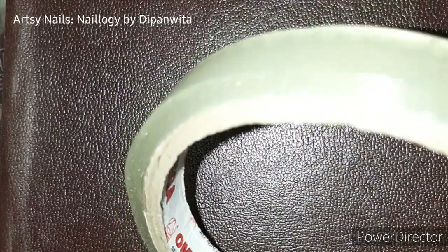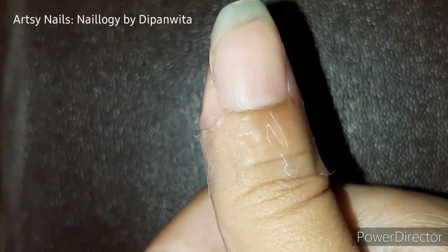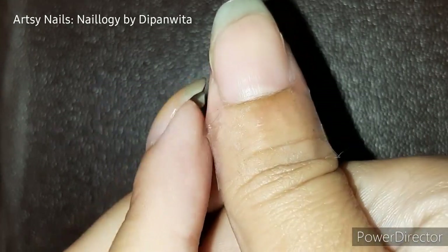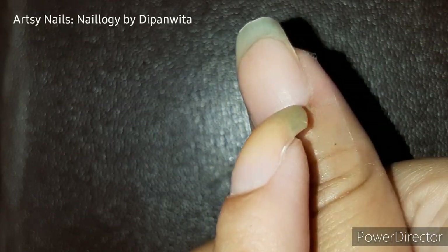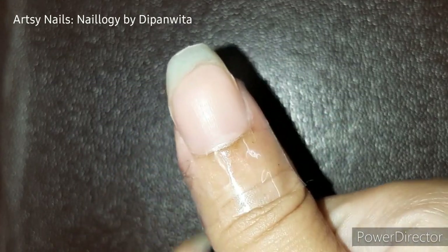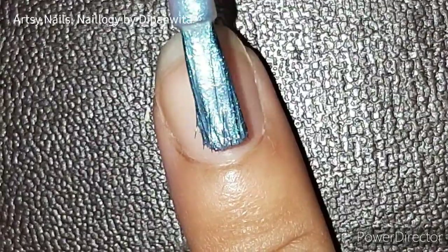To prevent any mess, you can use some precautionary steps like applying liquid latex on the skin around your nails, or applying sellotape if you don't have liquid latex, as I'm showing here. This way you can remove any mess you make while painting, because you are already painting with your other hand, which is bound to be a bit more unsteady than your usual hand. This is a very handy tip to keep in mind.